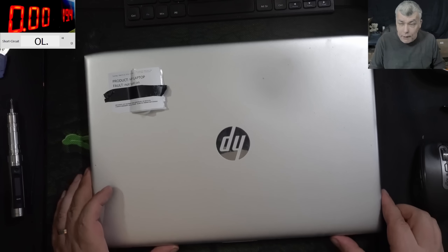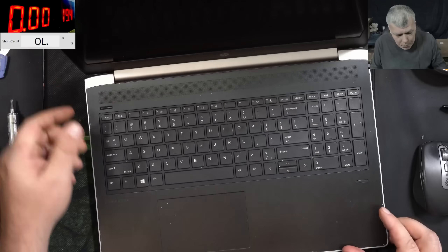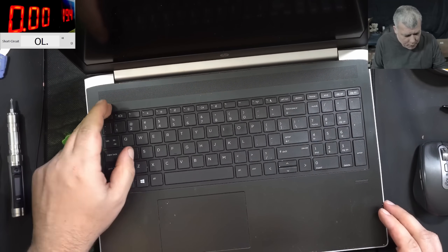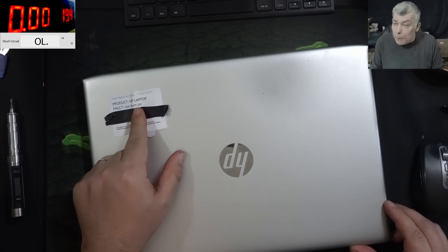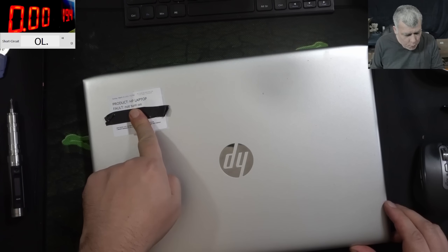Hello, we are back and this time we have a classic HP to repair. Could be a nice laptop. Pressing the power button — nothing happened. The laptop is coming from my local repair shop, not turning on.